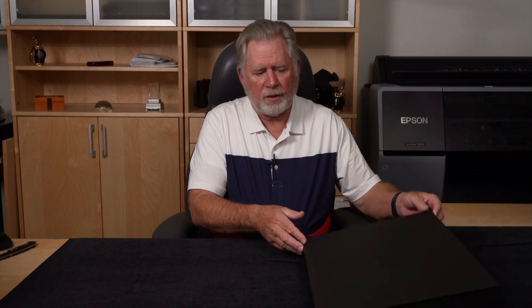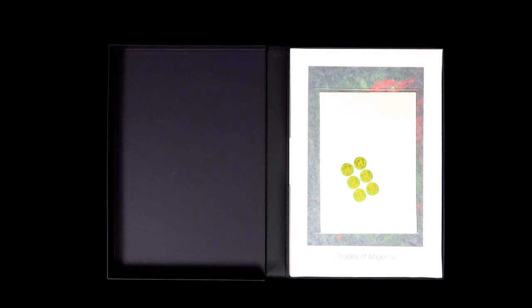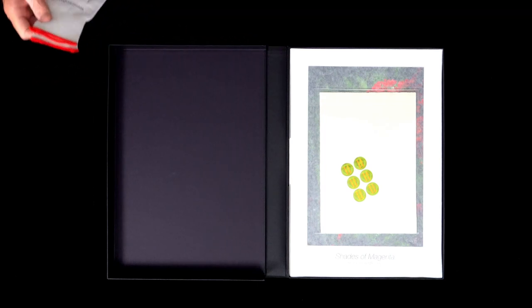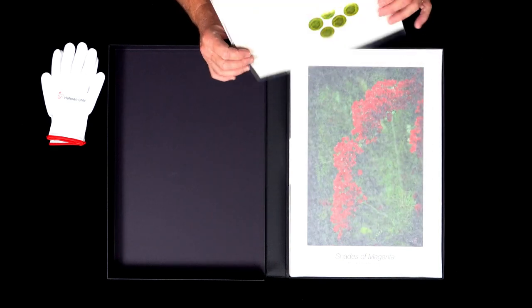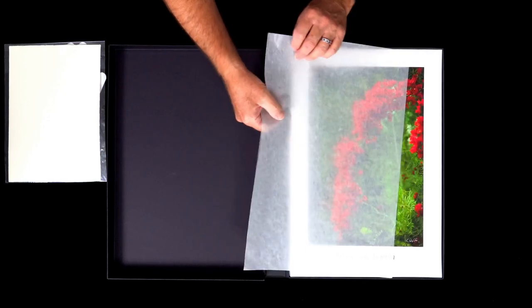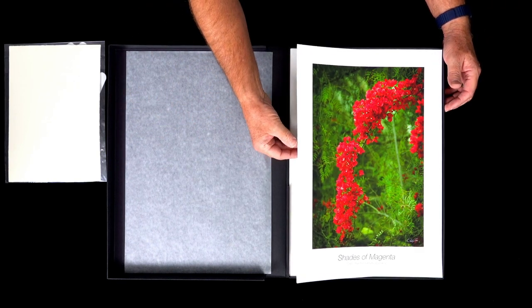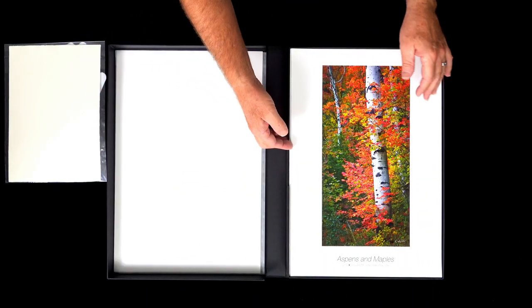This box is 13 by 19 and holds the paper — the box is actually a little bigger than that. When they open it the gloves will be laying here. I just washed my hands with dish soap to make sure I had no oil on them. This will be the certificate of authenticity, as well as the description I talked about. As you can see, each of the prints is now protected with a sheet of glassine, which makes it a little hard to look through, but you just take each print, look at it, and turn it over.